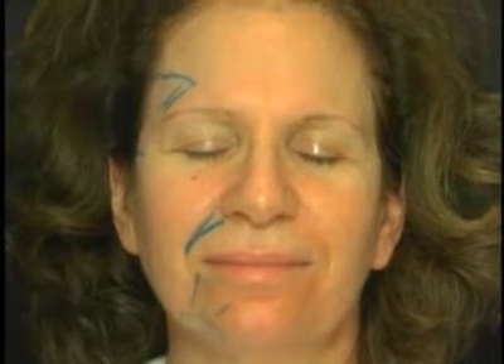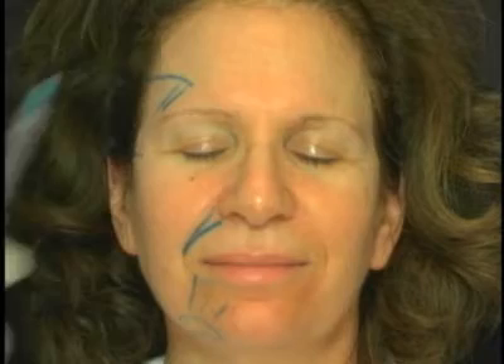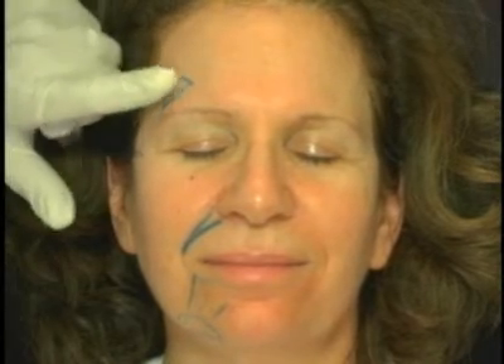What he's going to try to do is raise that eyebrow. One of the things I love to do is use Sculptra there to give a long-term effect on the eyebrow. I give a little Botox there as well.